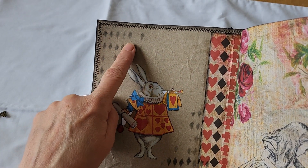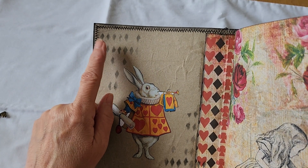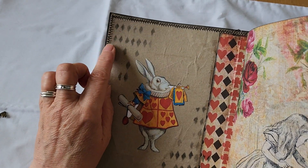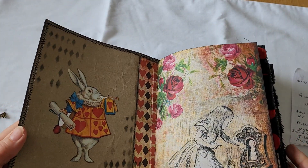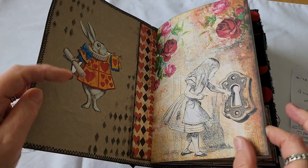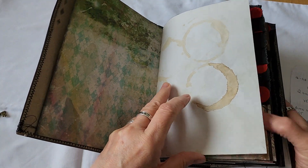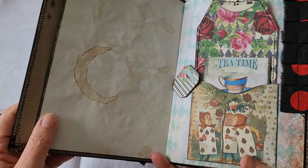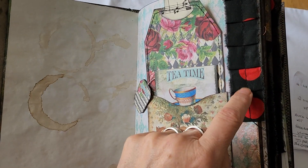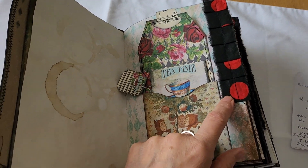There's some stenciling on it. Mine's gone completely back. There's a rabbit. Some beautiful pages in the kit — tea-stained paper with coffee rings on it. A couple of ruffles here, red and black. I'm sure I got this from Carol Laws.